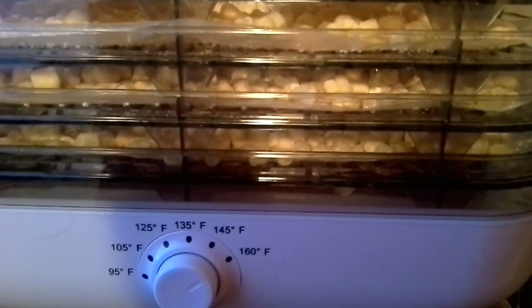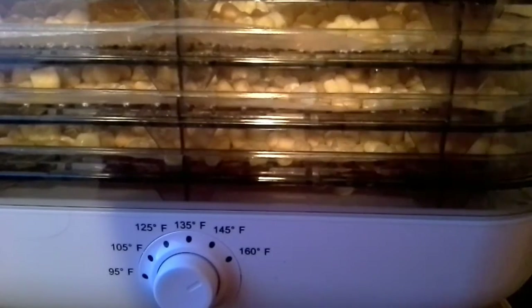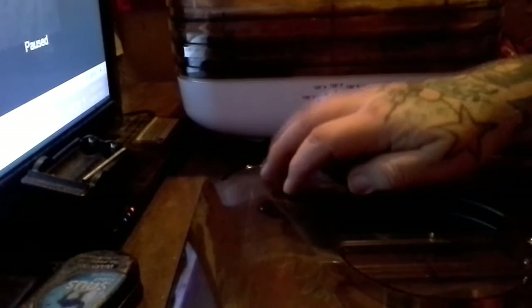We're just going to let them go for a little bit and come back and check on them. Maybe a little bit before midnight we'll check on them. Alright, so it's been just under three hours — it's 11:40 right now. I'll just note that the top tray is not going to be as done as the bottom tray. It also took about an hour for the top of this to heat up because the corn was frozen.